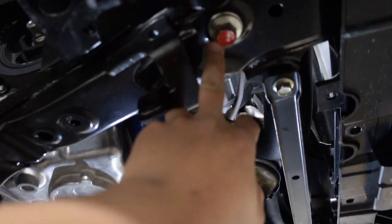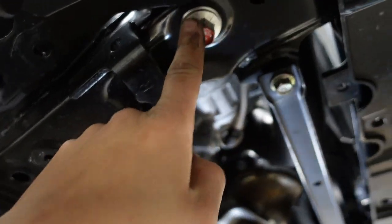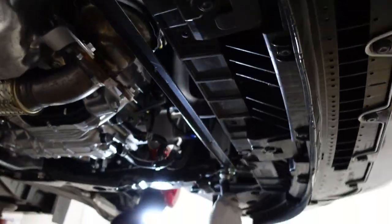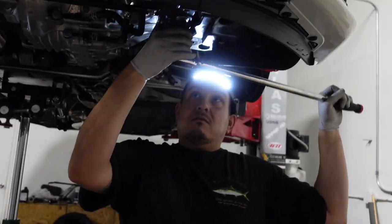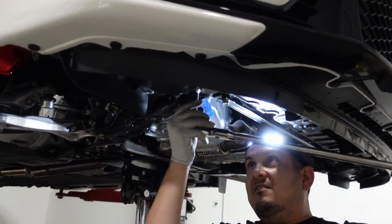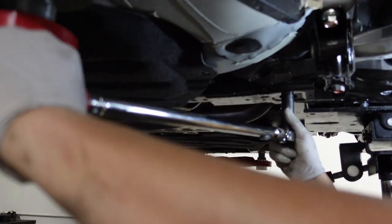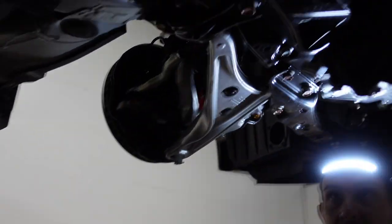The first thing we want to do is remove all the main 17mm bolts, which are the main support ones — the four big ones in each corner: one here, one there, one here, and one there. We're not going to take them out now — you loosen them first, then loosen all the rest that are holding everything together. You want to loosen by hand first before using power tools, because using a power tool right away can cause a lot of shock on the threads.